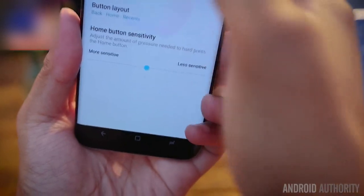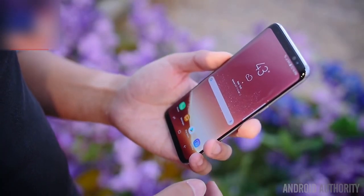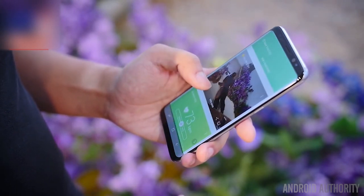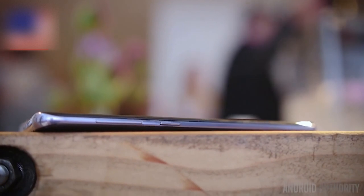The change towards more display means soft keys, which means a nav bar and customization. Speaking of software, the latest addition to the Galaxy suite of apps is a whole new layer of assistance called Bixby. Bixby is a little bit like Samsung's version of Google Now and voice search, and it can be triggered with yet another hardware change — a new button underneath the volume rocker.